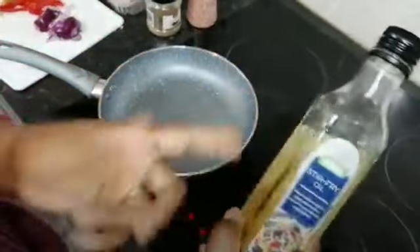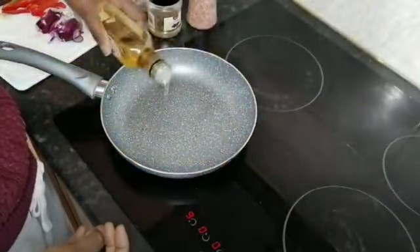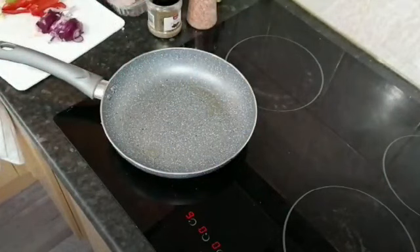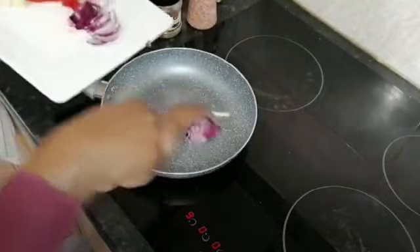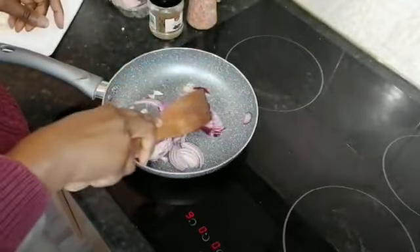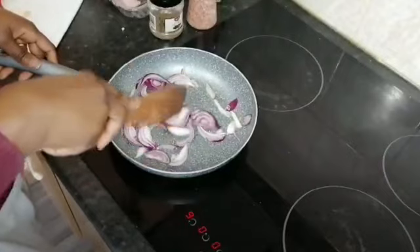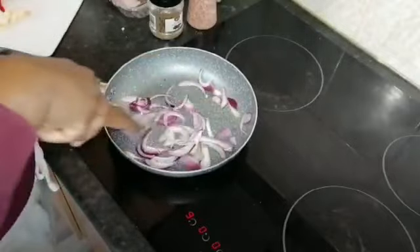Our pan is hot now. I'm going to use a bit of sesame oil — you can get this from Asda or any shop that sells oriental spices and oils. I'll just use a little bit. I'm going to start off by browning my onions, just making sure the pan is hot enough. The way this works is very simple — you're just browning everything. I can already smell the sesame seed oil.